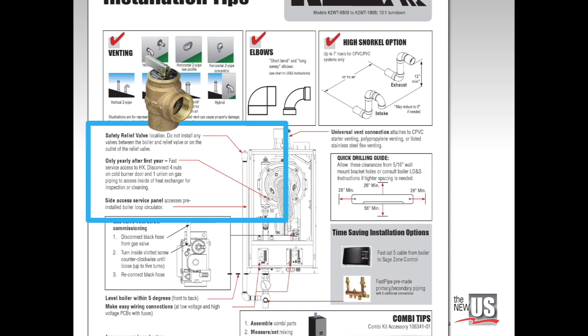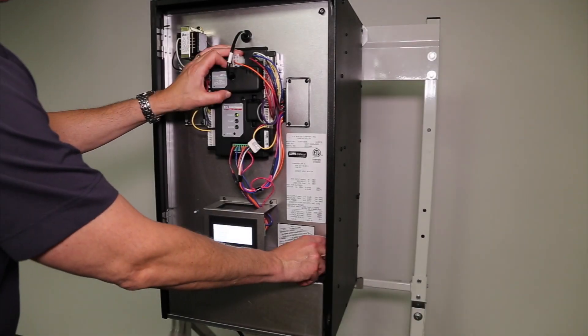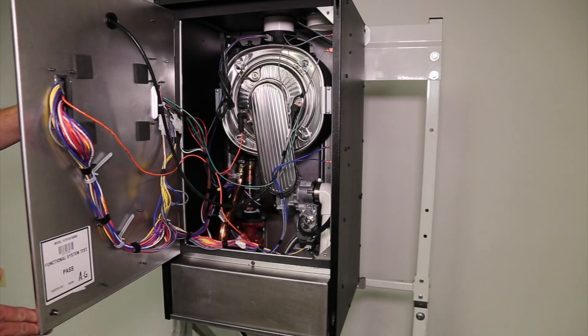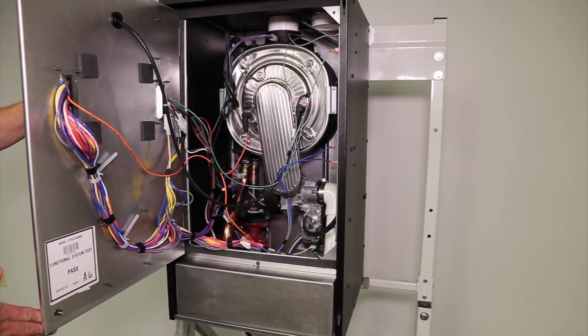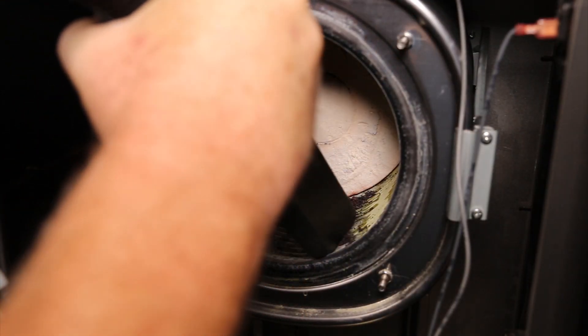The safety relief valve comes in the boiler parts box. Contractors should not plumb any other valves between it and the boiler. The K2 boiler is ready for the fastest preventative maintenance of any condensing boiler, with four-plus-one nut quick cleaning access deep into the water tube heat exchanger.